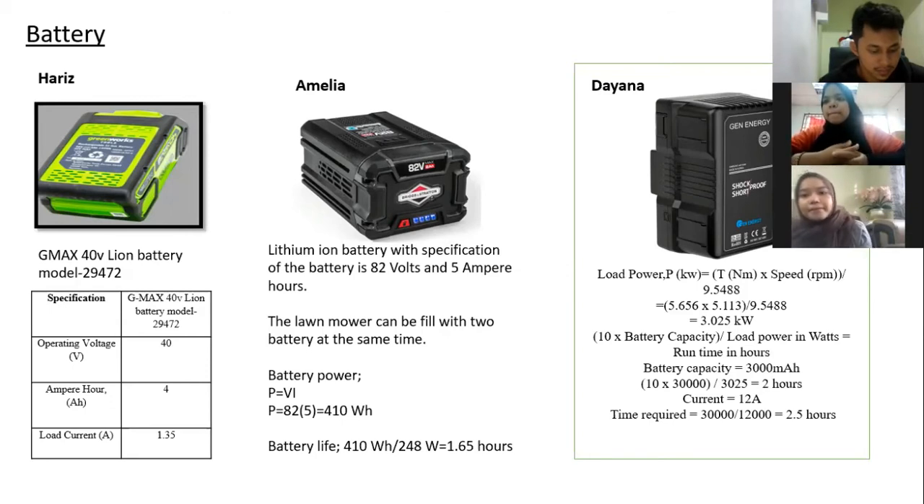For my battery, I am also using a lithium-ion battery. My current is 12 ampere and my voltage is 90 volts. The battery capacity is 3000 mAh, which can hold up to 2 hours of operation. The time required to charge my battery is 2.5 hours. I think it is quite sufficient to complete the lawn area at a house or office.